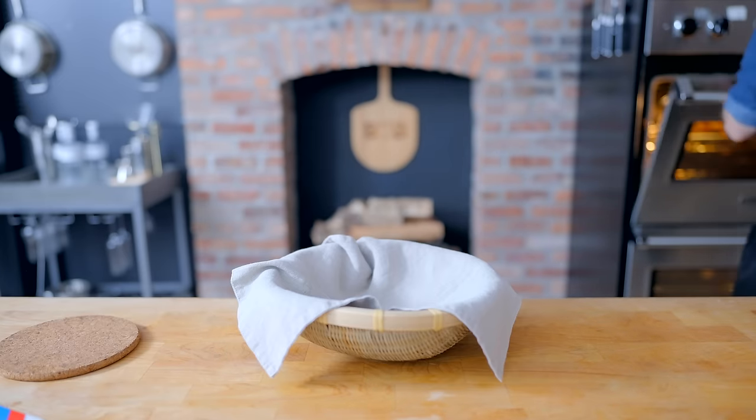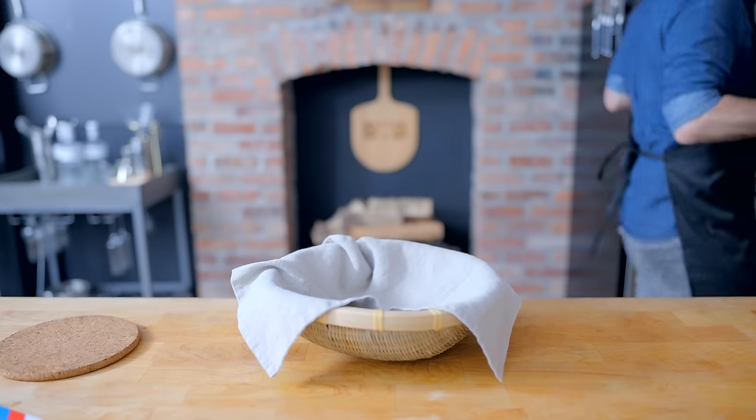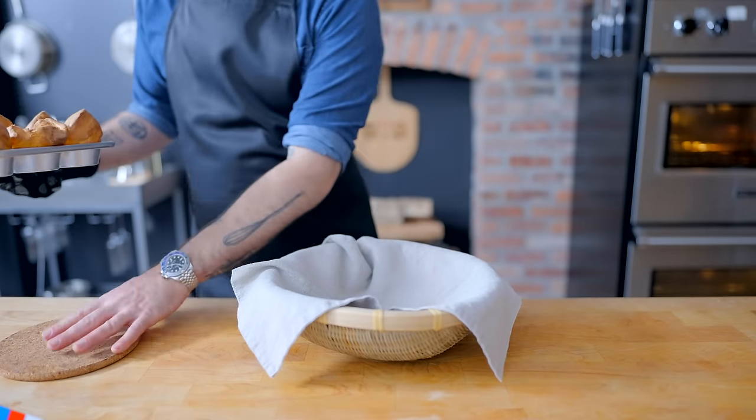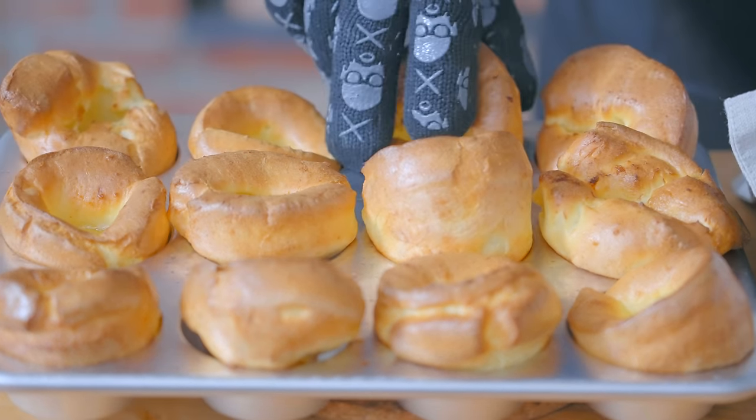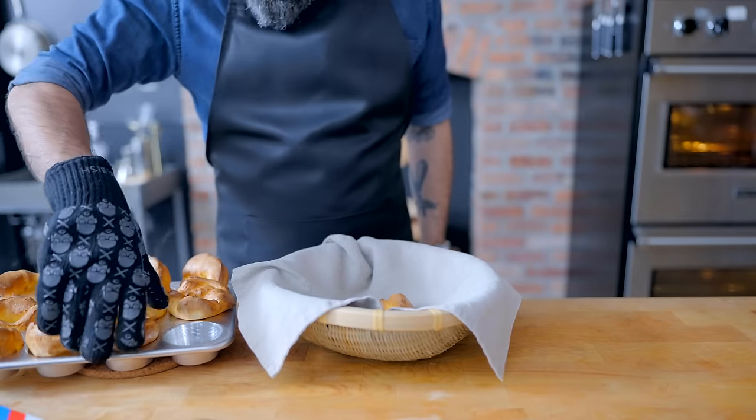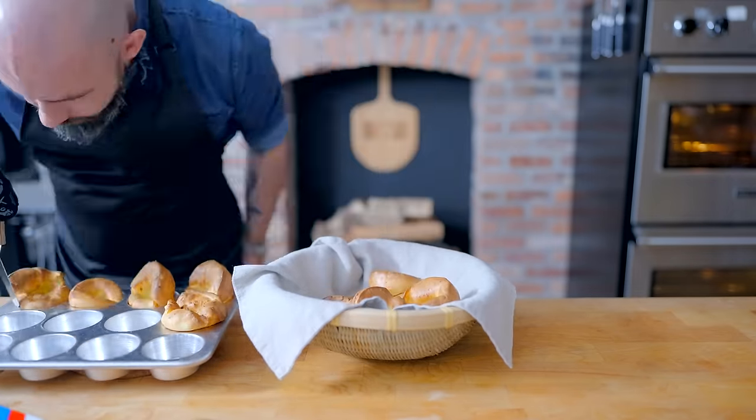Pour the batter into a preheated muffin tin that has a tablespoon of the fat of your choice in each muffin cavity. They should emerge from the oven as a bunch of playful, misshapen cups, perfect for tearing and soaking up gravy. Keep these warm in a basket covered with a clean dish towel.